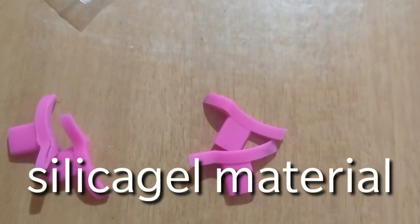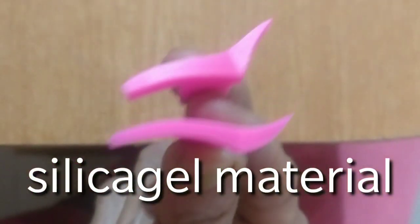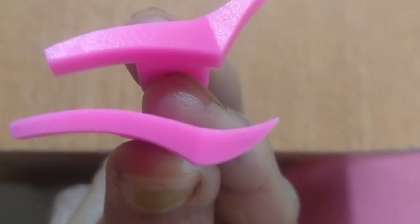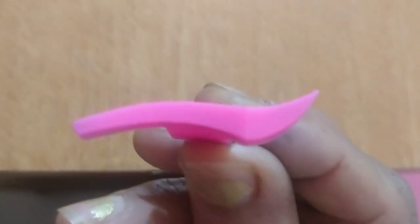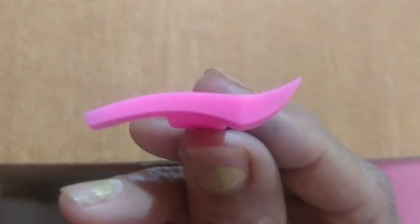This is the new product. I will unpack it. Here are two pairs. One is the shape. One is sharp and a little shape. This is the shape.